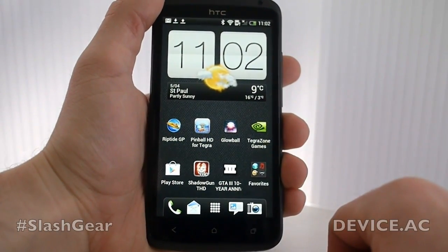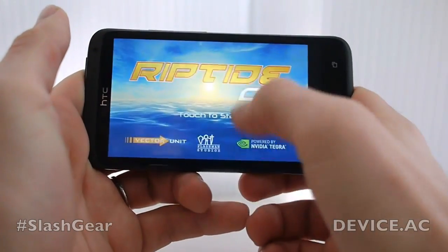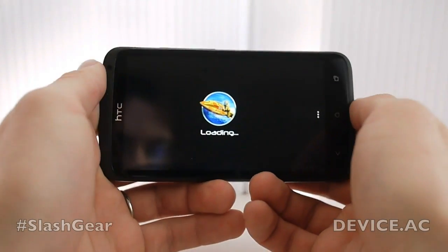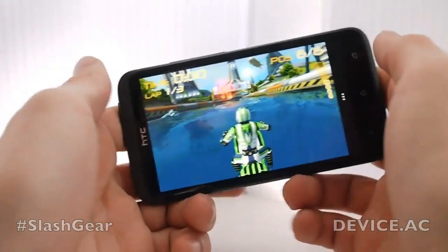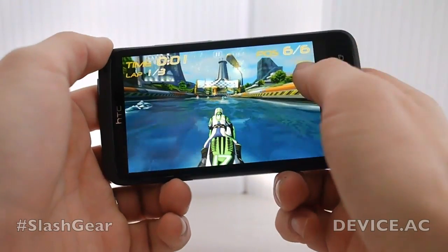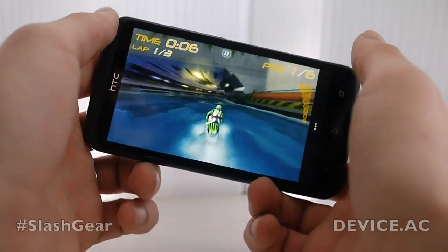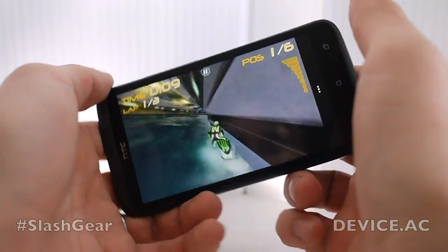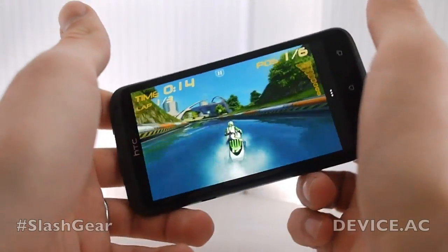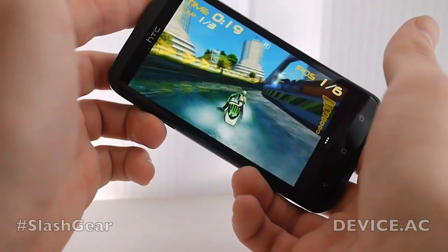We're going to start with Riptide GP. This is one of several games made and optimized specifically for Tegra devices, developed with NVIDIA by the developers to make it work fantastically on NVIDIA devices. What you're going to notice for this game — we have demoed it before on a tablet or two — is that there are enhanced effects. This game is also out for iOS, but it looks the most fantastic on Tegra devices. This version has a few more water effects splashing in your face, as you'll eventually see here.